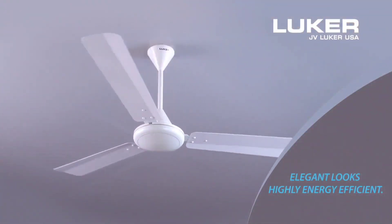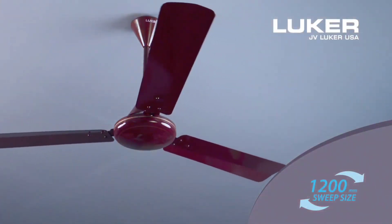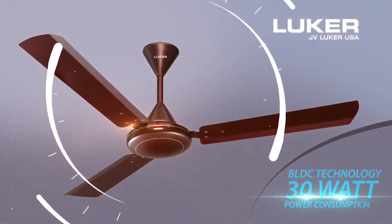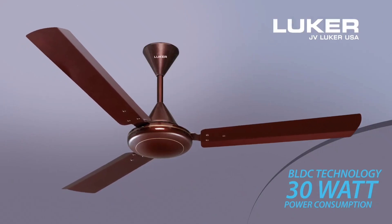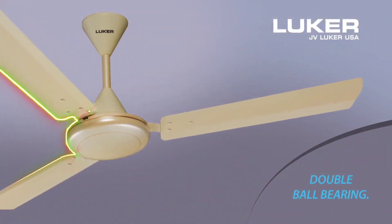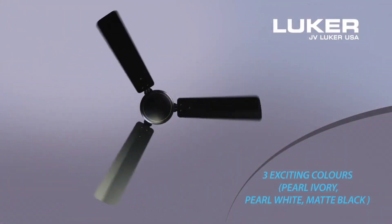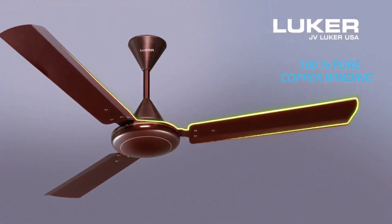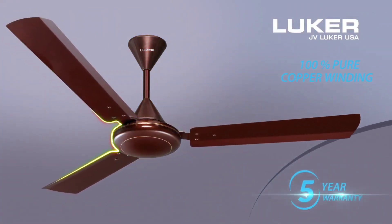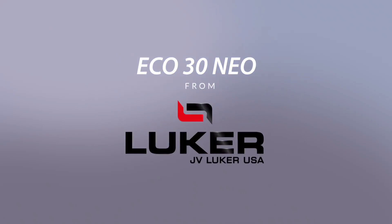Elegant Look. Highly Energy Efficient. 1,200mm Sweep Size, BLDC Technology, 30W Power Consumption, Double Ball Bearing. 3 Exciting Colors: Pearl Ivory, Pearl White, Matte Black. 100% Pure Copper Winding. 5 Years Warranty Assurance. Eco30 Neo Ranger Fans from Luka, JV Luka USA.